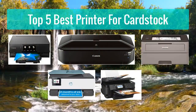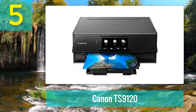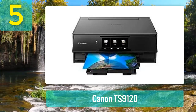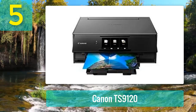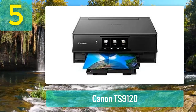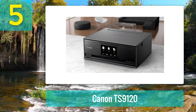Top 5 best printers for cardstock. Number 5: Canon TS9120. This is an all-in-one wireless printer that meets all your home printing, copying, and scanning needs. It comes with an extremely compact design so it doesn't occupy all the space in your home office. This printer is also one of the top models that delivers stunning print quality, coming armed with a six-color individual ink system.